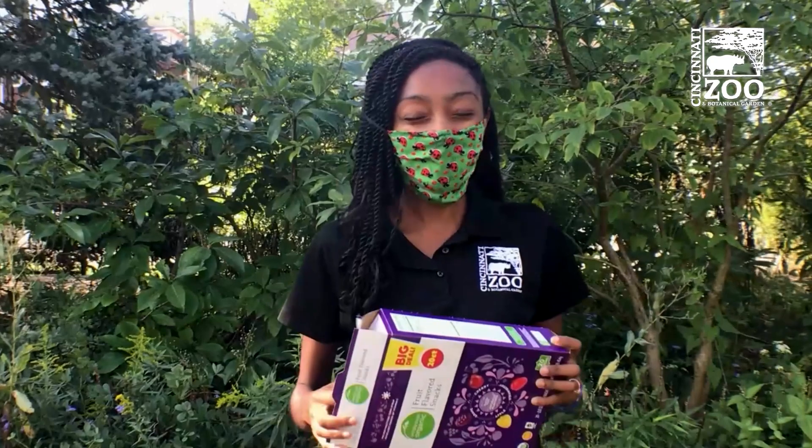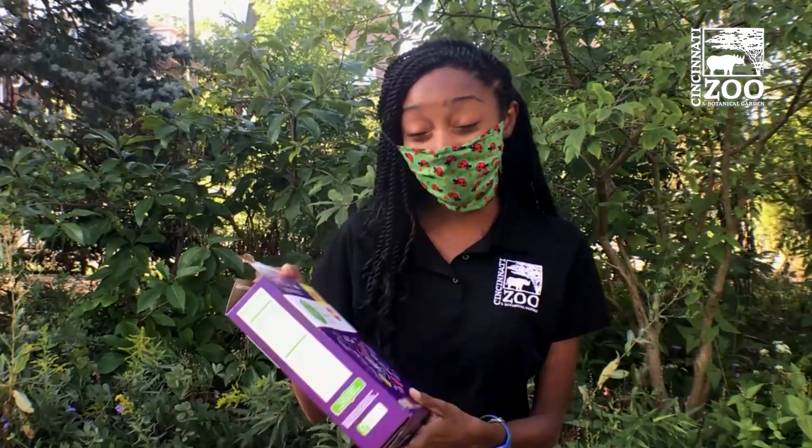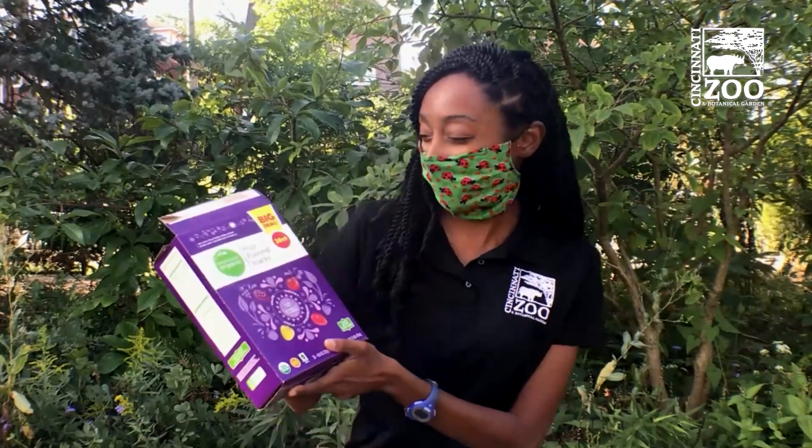Thanks so much for joining me here at the Cincinnati Zoo and learning a little bit about pollinators. Be sure to share with us when you make this beautiful craft that I know you're going to have so much fun making. We'll see you around next time. Bye!